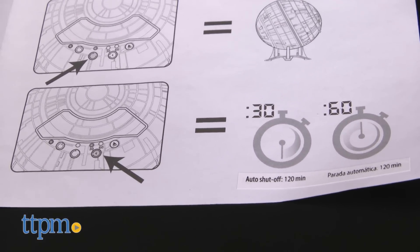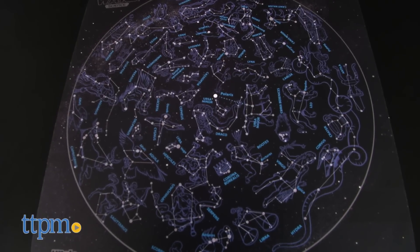With the press of a button, you can make the image automatically rotate, and there are also options to have the image project for 30 minutes or 60 minutes before automatically shutting off.